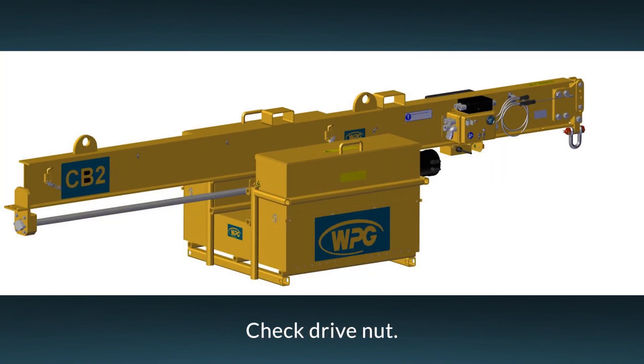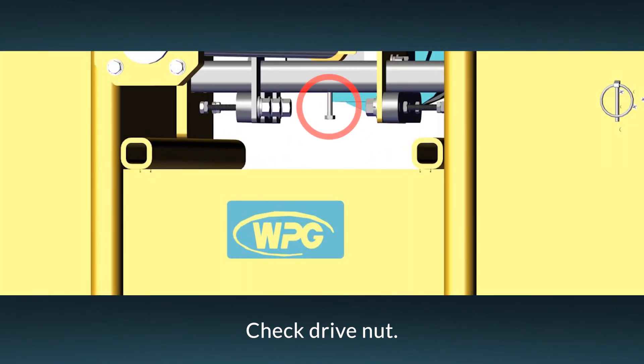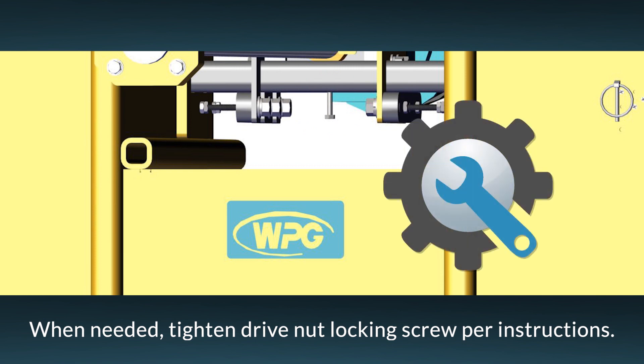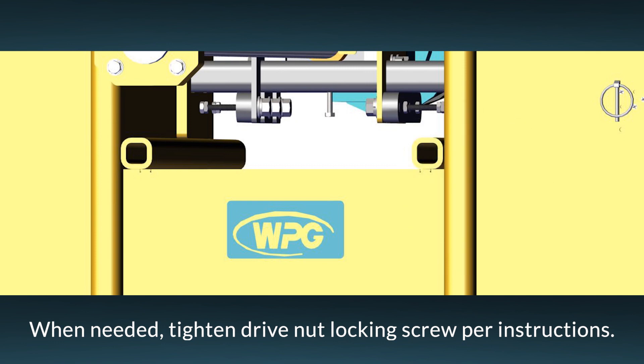A drive nut maintains the position of the counterweight bins along the drive shaft. A hex head screw functions as a lock for the drive nut and needs to be checked before each lift to make sure it's tight. If it isn't, use a wrench to turn the screw clockwise. Otherwise, the counterweight may shift unexpectedly.